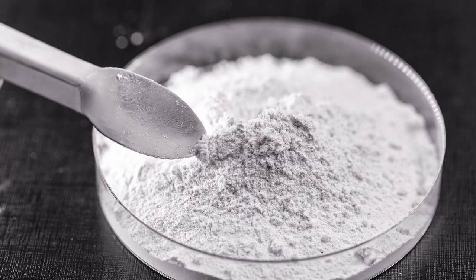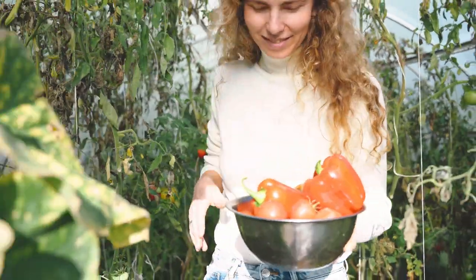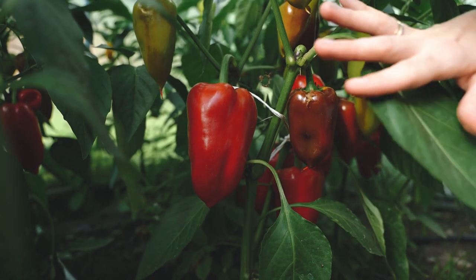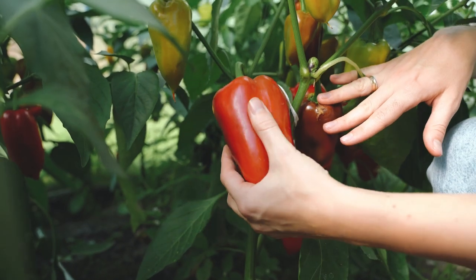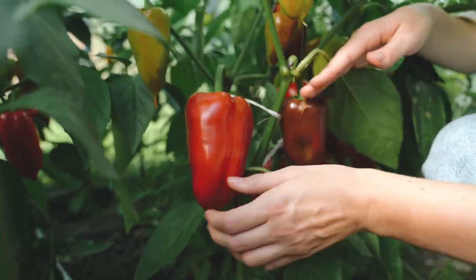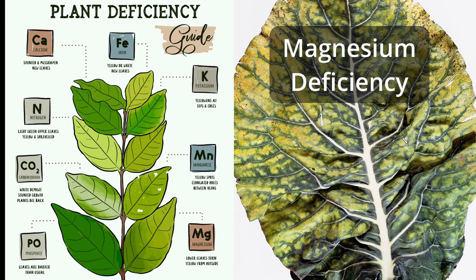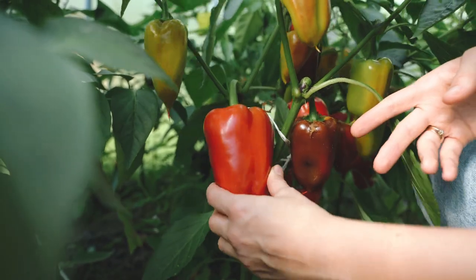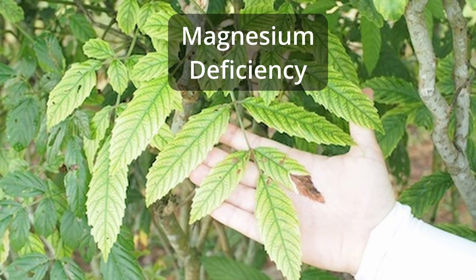Calcium and potassium are important for pepper plants, as calcium helps to strengthen the cell walls of the plant and prevent blossom end rot and improves disease resistance. Potassium also helps to improve the flavor and color of peppers. Magnesium is an important nutrient for pepper plants, as it is a key component of chlorophyll and helps to promote healthy growth and development. A lack of magnesium can cause the leaves of pepper plants to turn yellow and may result in poor growth and low yields.